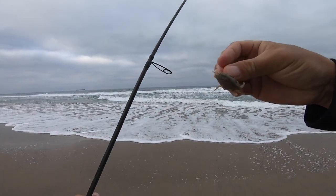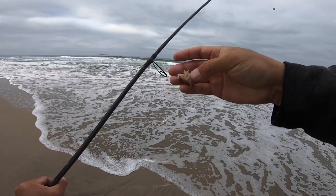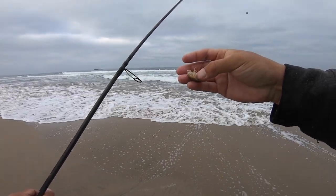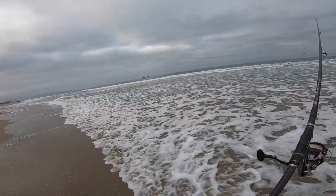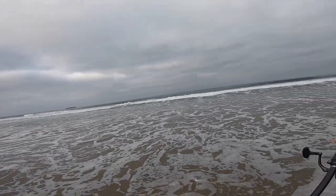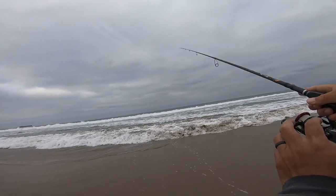This is a really nice, active sand crab — you can see this guy crawling around when I touch him. Really feisty, has roe all over him. He's going to be digging, trying to dig into that sand as soon as I cast him. You want really healthy, fresh, active bait. The longer I've done this, the more I've realized how important it is to use the right bait.